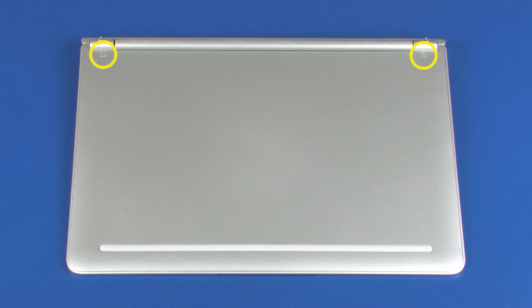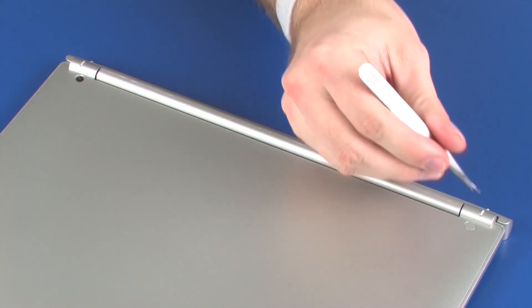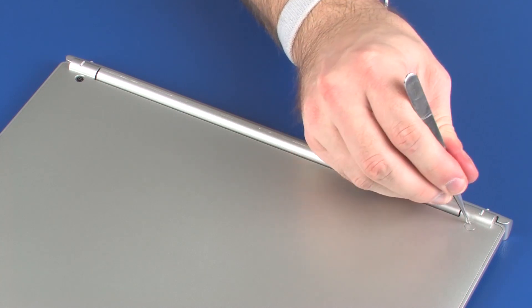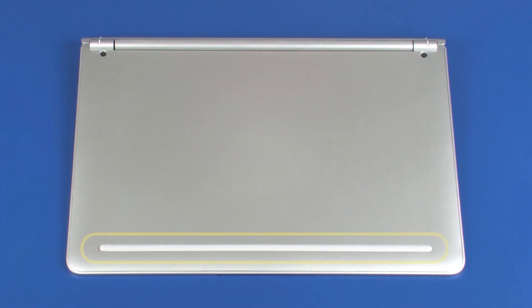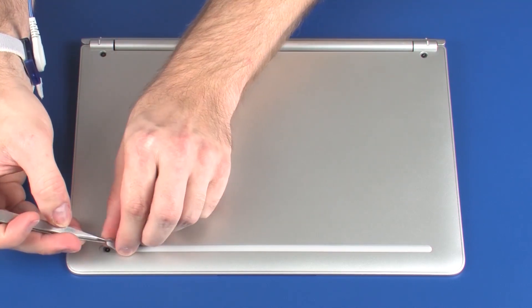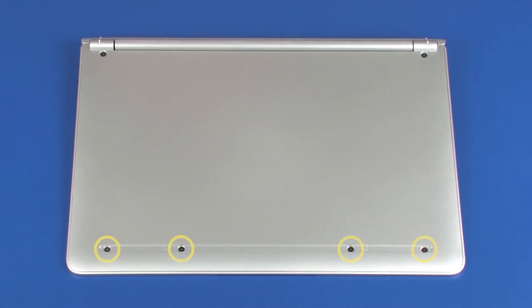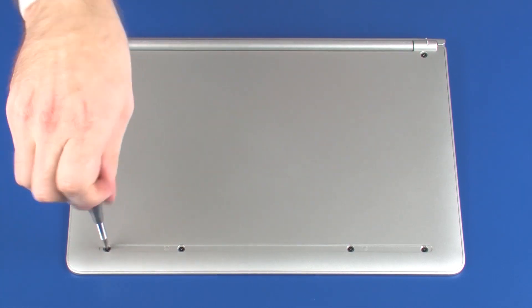Removal. Remove the two screw covers from the base enclosure. Remove the rubber foot from the base enclosure. Remove the four 3.5 mm P1 Phillips-head screws that secure the base enclosure to the top cover.